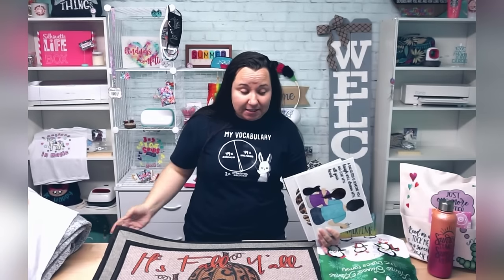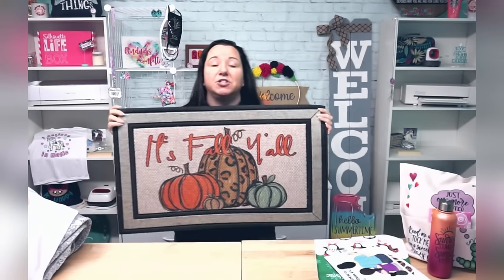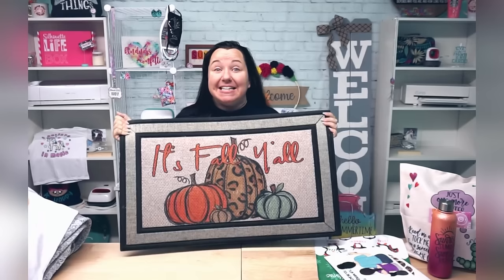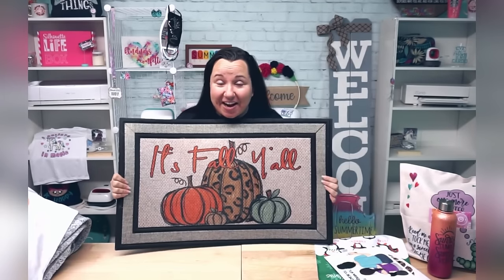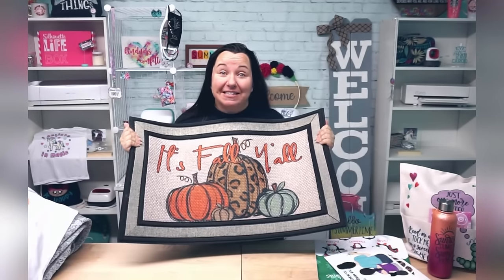This is a doormat — another great local find. We have a video on these too. I sublimated this last year, and this is not one I just did recently. Obviously this was not a high traffic area, but there's no fading, there's no cracking. It looks just as good today as it did when I sublimated it.